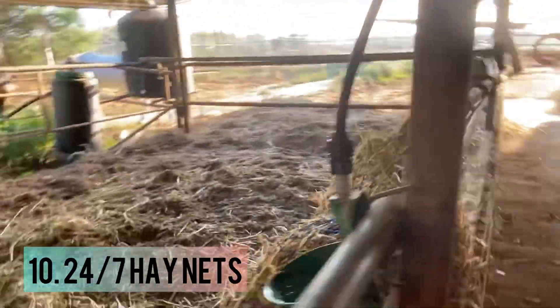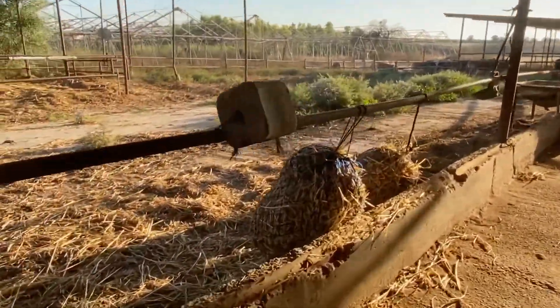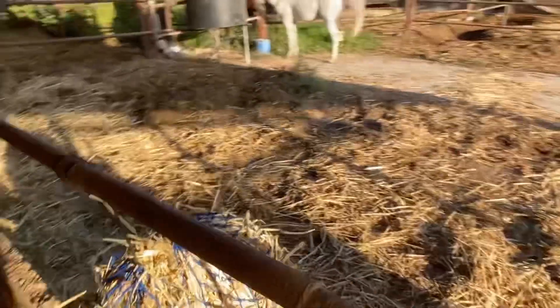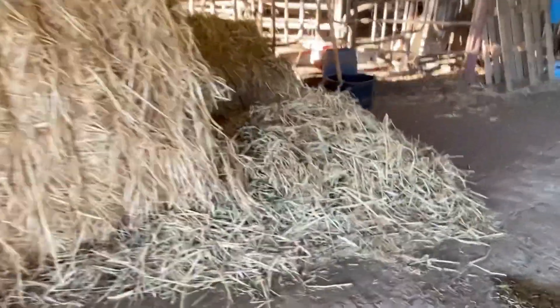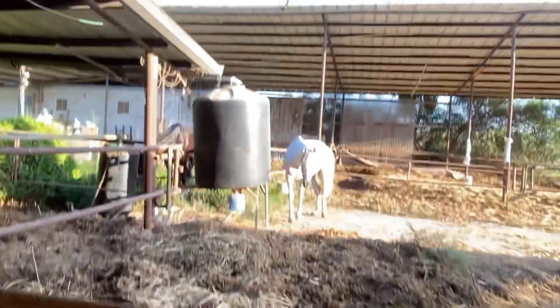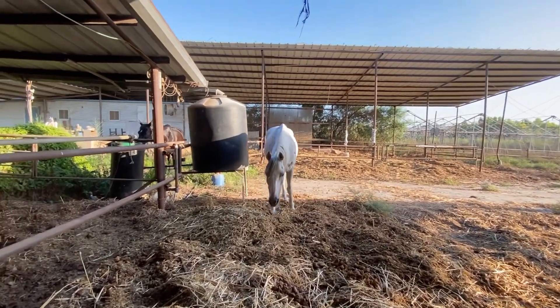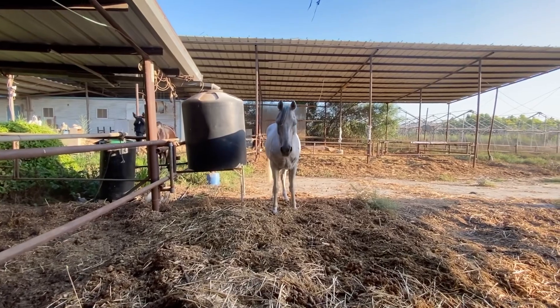Last but not least is the 24/7 feed hay nets. I make sure that they always have hay, because it also encourages them to drink. Using hay nets is super important because I've heard stories about if you put the hay on the floor or in a big pile, snakes sometimes hide in there. One of my friends' horses was eating from a pile of hay, got bit in the face, and their face got super swollen. Thank God, they were able to treat the horse.